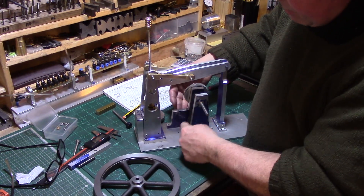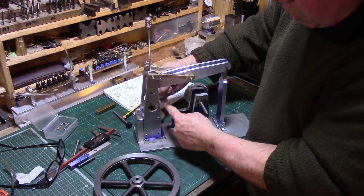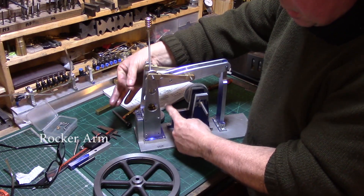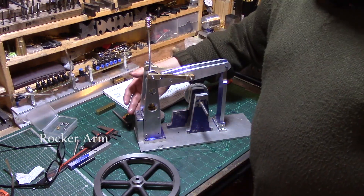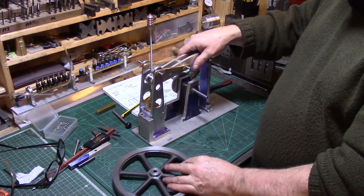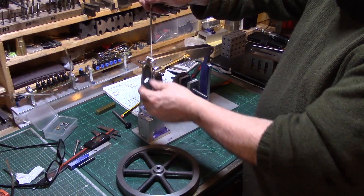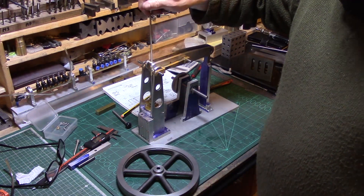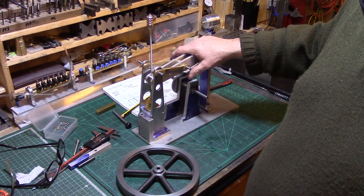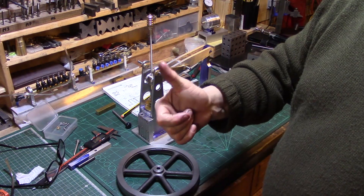There'll be an eccentric drive from the crank which will push a rod up and drive a small cross-slide arrangement. So that's where I'm up to — building this half beam engine. Give me another couple of months and I might have it up and running. Thanks for watching.